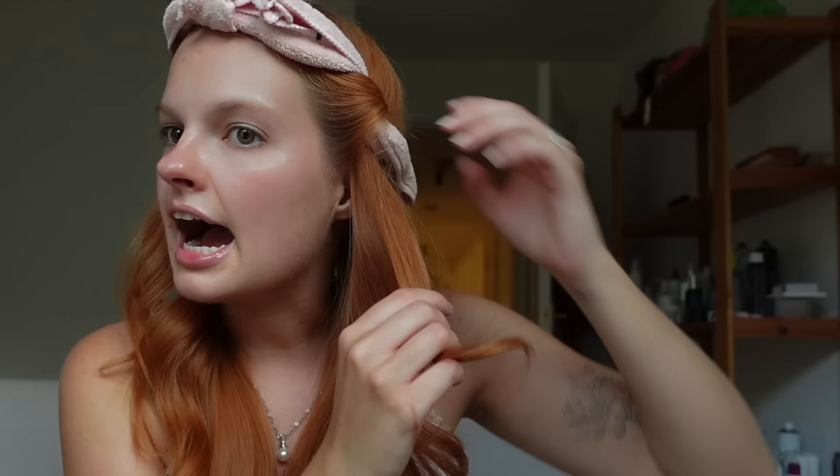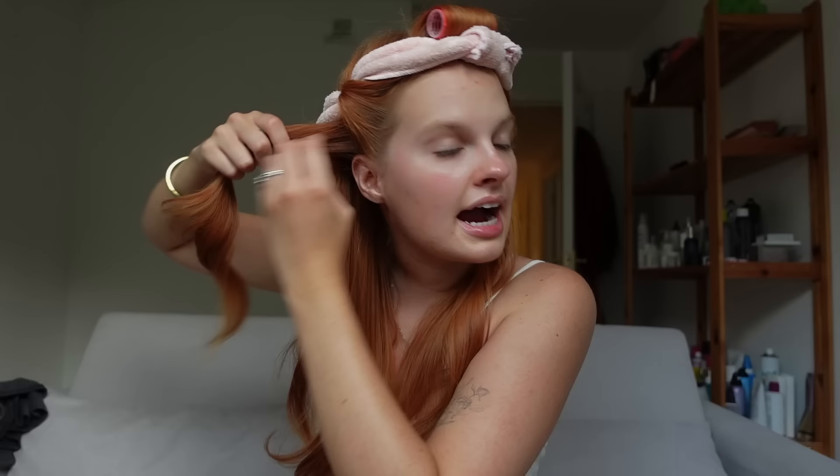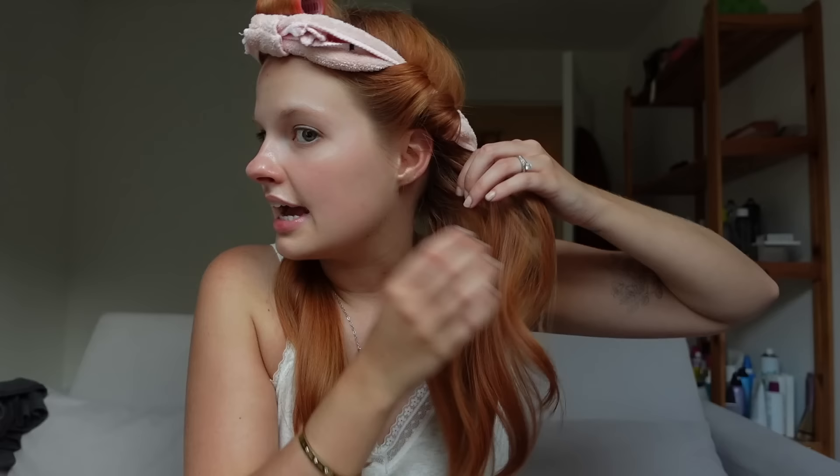Now I have those two sections pulled through. I grab the next piece of hair and just take it around, loop it, put my finger in, and pull it through, then repeat on the other side. I could do this with my eyes closed — it's so fast, so easy, it's not pulling on my hair. My biggest thing is that I can sleep in this comfortably.